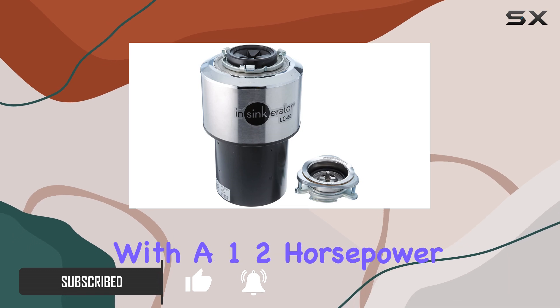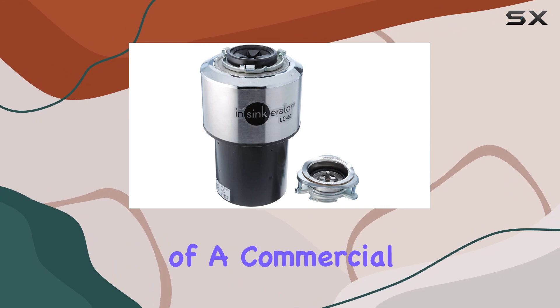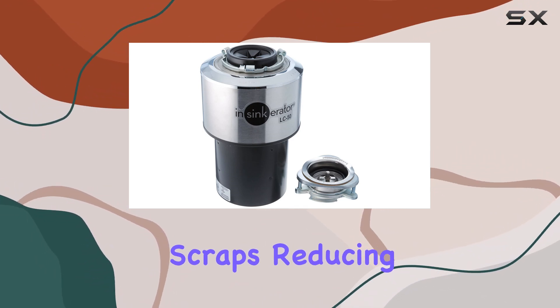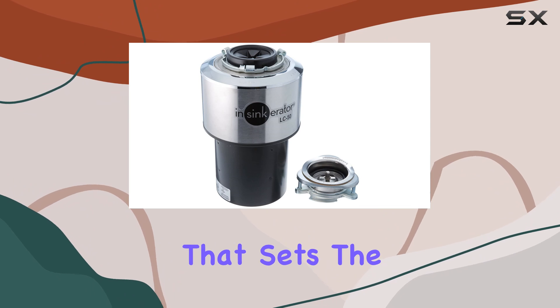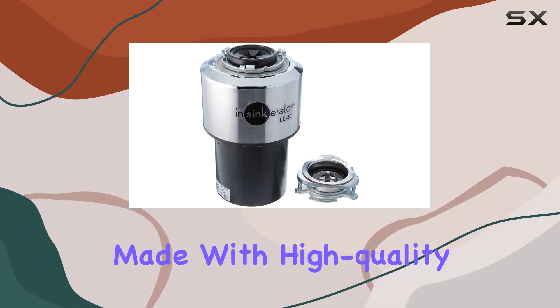Let's talk about power. With a one-half horsepower motor, this unit is more than capable of handling the demands of a commercial kitchen. It effortlessly grinds up food scraps, reducing them to tiny particles that can easily flow through your plumbing system without causing any blockages.